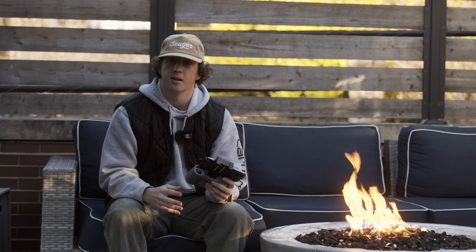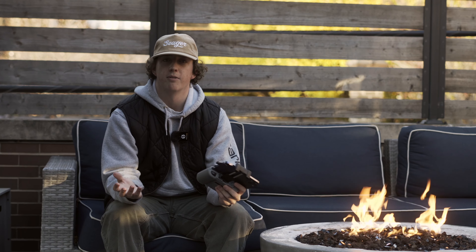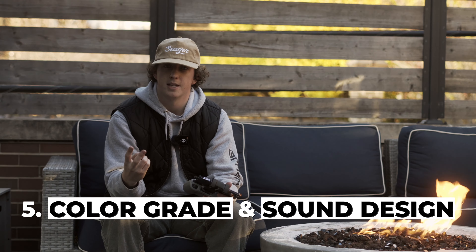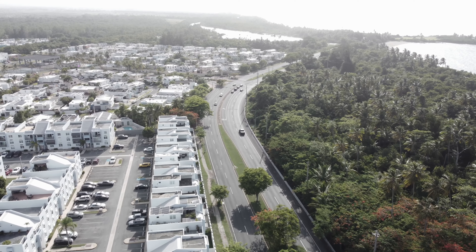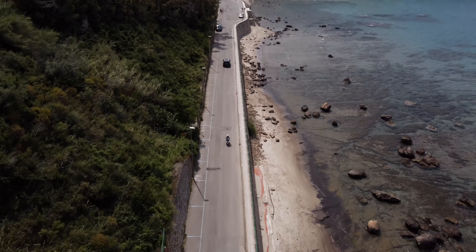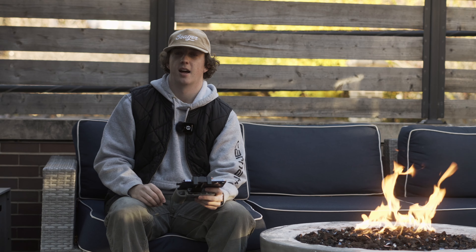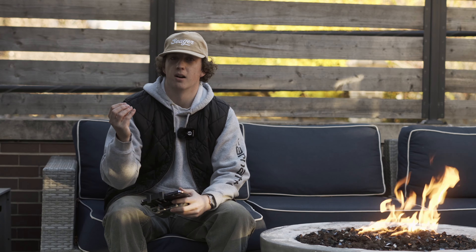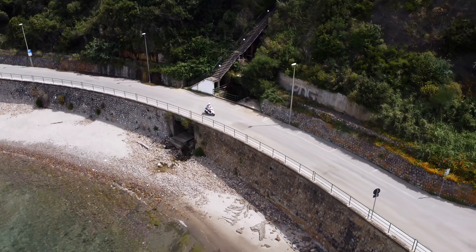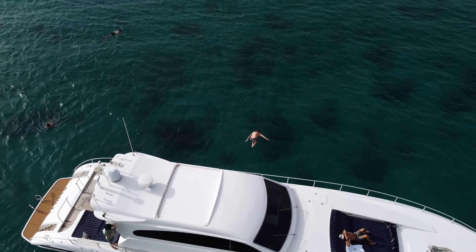The most important tip that beginners forget is to go into post-production and add a good color grade and some sound design. No matter whatever look you're going for, adding a proper color grade to your drone footage will always give it that extra little whipped cream on your sundae. But to get that cherry on top, you need to add sound design — give your shot the atmosphere it needs to feel like a real bird's eye view of whatever you're shooting.